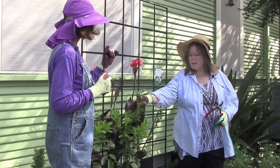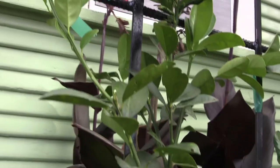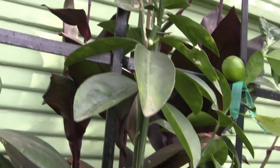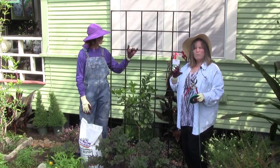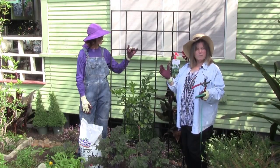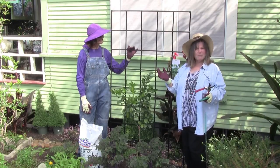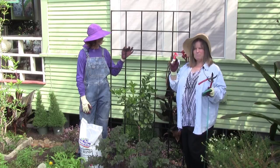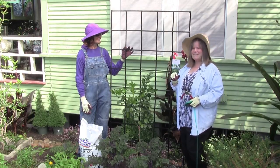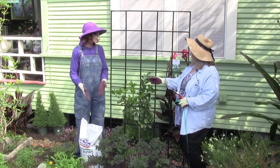We have a kumquat here, and kumquats are a very good selection because they have small fruit that's beautiful in all of its stages. When this tree is matured and carrying a full load of fruit — which will happen several times a year — it will look like it's decorated with little orange Christmas tree ornaments. So lovely!